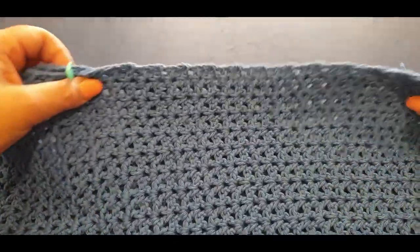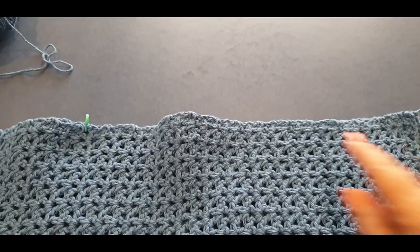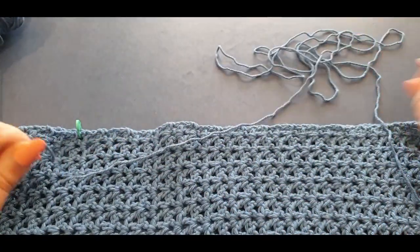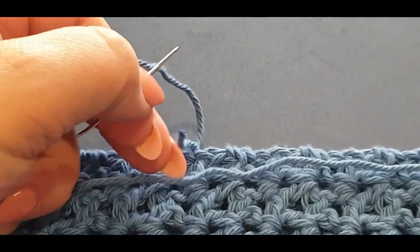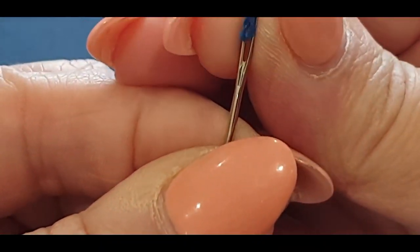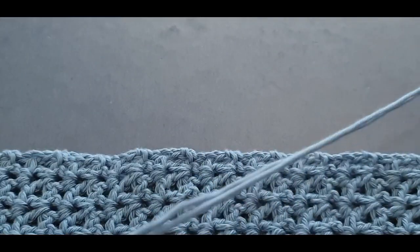Grab some thread — we didn't leave long threads for this, so grab some thread now. You're going to need a long thread. You could use two or one, it doesn't matter — pull out quite a bit of thread. Thread your cotton onto the needle. For newcomers, if you're really worried, make sure you leave a really extra long tail.